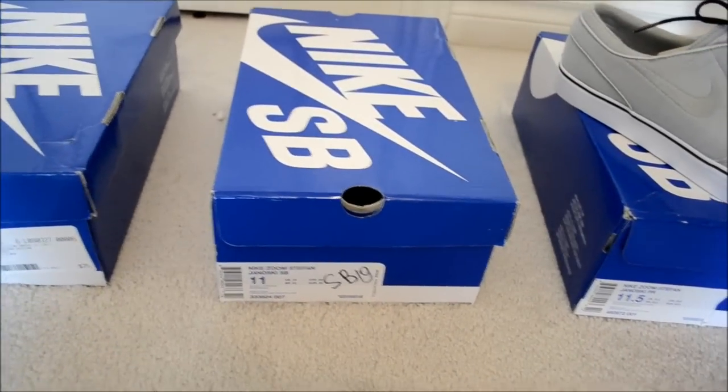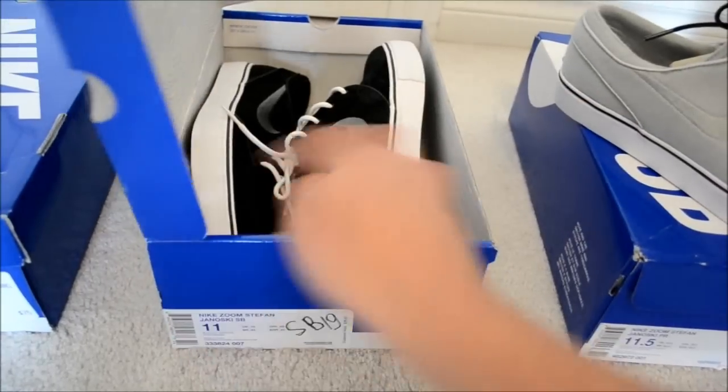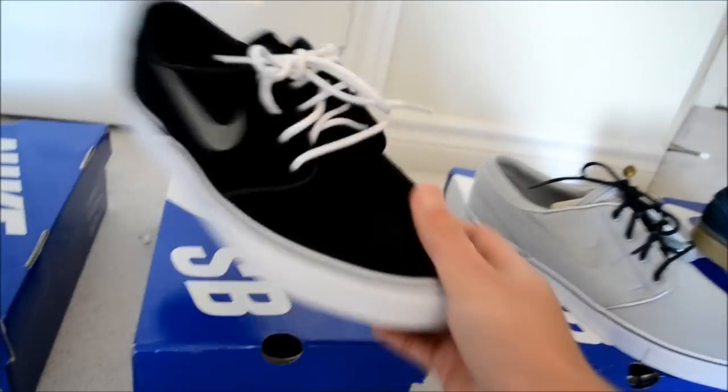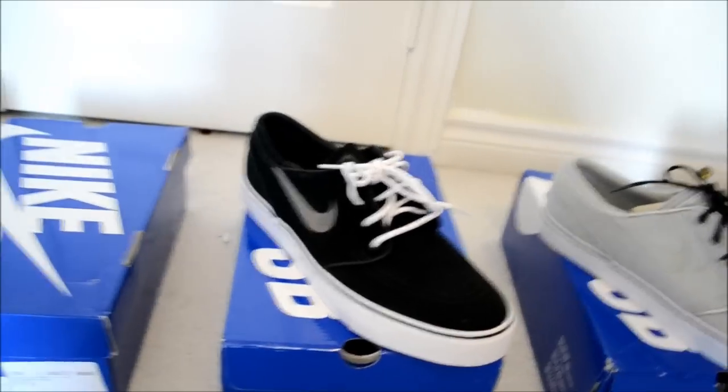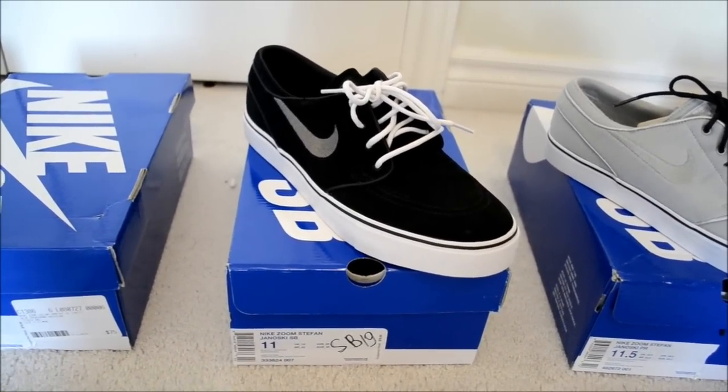Next up, you've got the Zoom Janoskis Black Graphite. These are kind of a more simple colorway, but awesome nonetheless. Black suede upper, white laces, kind of a silver swoosh — supposed to be graphite — and then a white outsole.